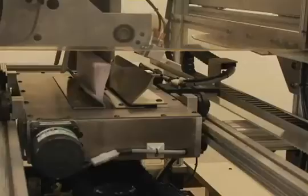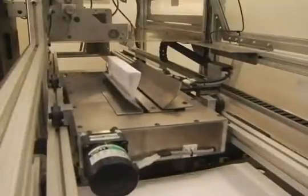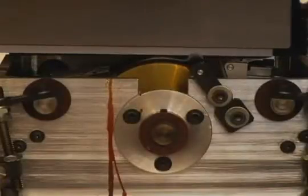Then the carriage pulls the spine of the book block over a mill to roughen the edges in preparation for gluing. A rotating wheel applies a thin layer of heat-activated glue over the milled spine.